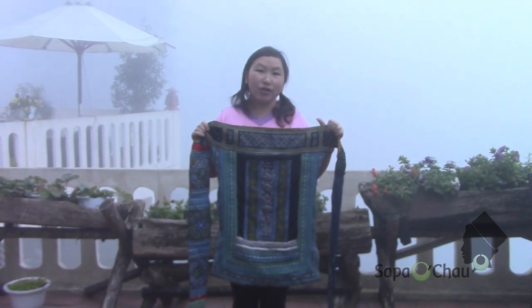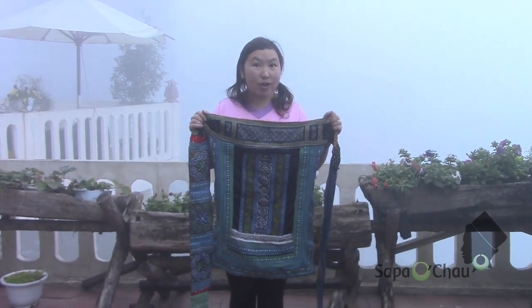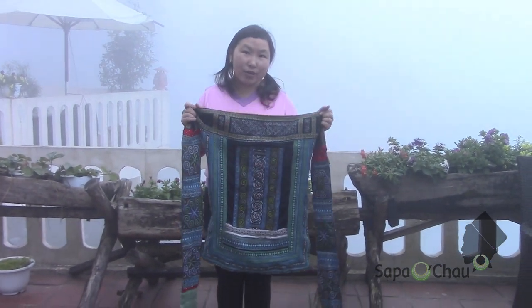So when you have this, it's very useful for you to carry your baby around. If you know how to, it's very easy for traveling — go everywhere.